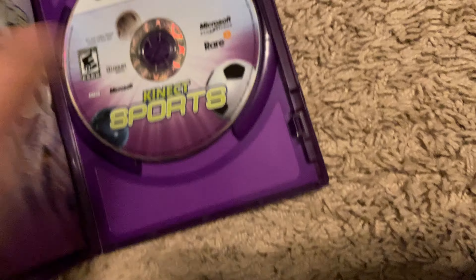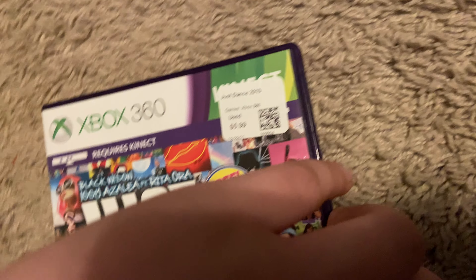Then I got Just Dance 2015 for $5.99. It is complete with a manual and a song list insert. It's in perfect condition.